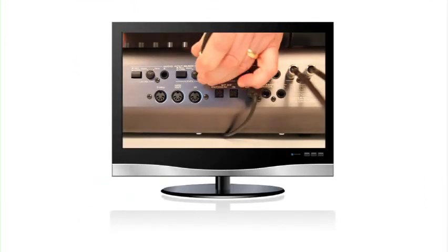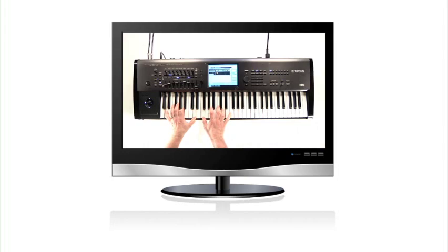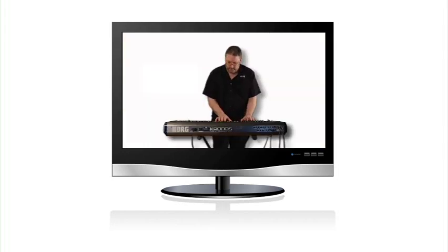We recommend that you follow the video all the way through the first time, pausing when necessary. Then later, go back to specific chapters.